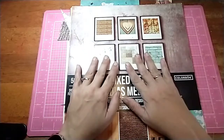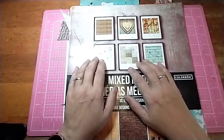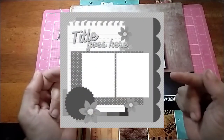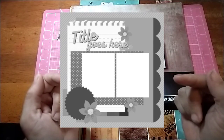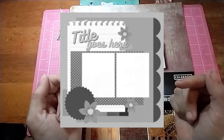Hi all, Jessie B Scrapbooking back with another process video. This one is for 30 Days of Sketches, day 11. Here is the sketch — it's a fun one by Cece Inez.